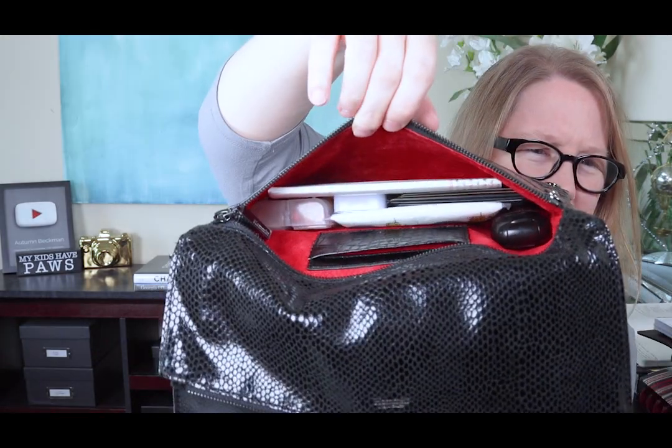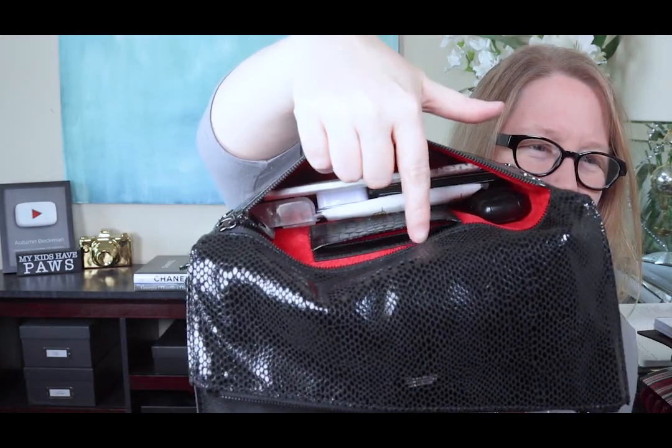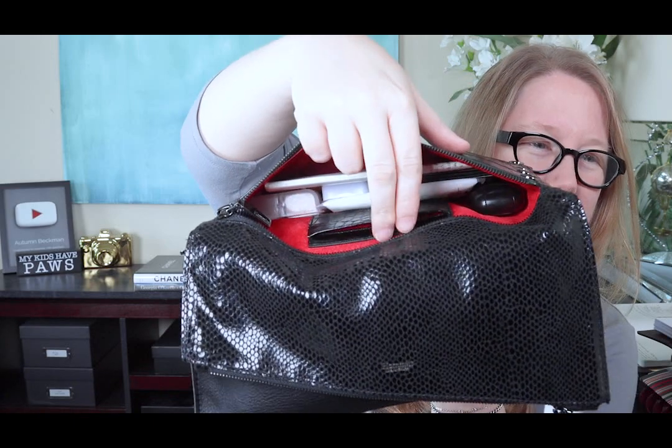There's a card pocket that's built in, and I don't have my wallet in here yet, so I could slip a couple of cards in. I could put my ID and my debit card — I'll use a couple of gift cards to represent those. Those two cards fit very easily right there, and you could easily fit more cards. I'll zip that up.